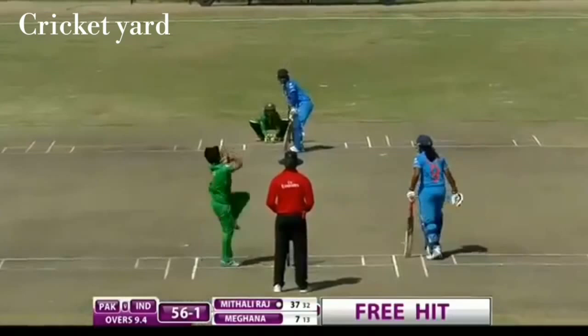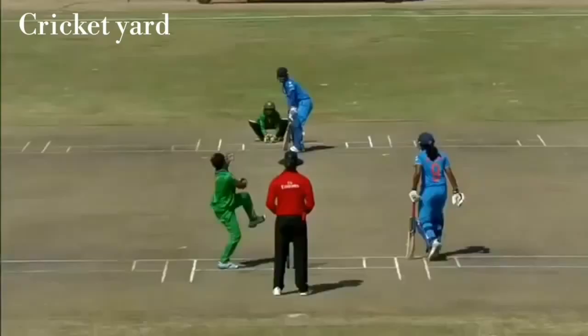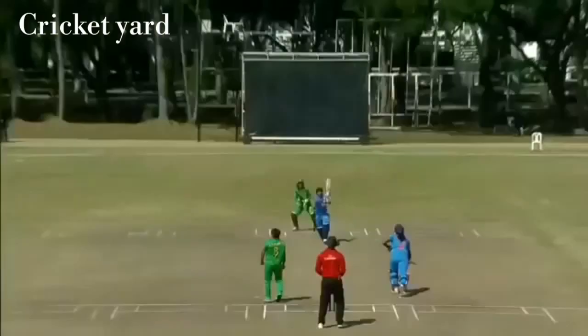That's a free hit — where is it going to go? It's going up high in the air, beautiful piece of timing, it's going all the way — has it? Yes! It's the first six and it has come from the bat of Mithali Raj, excellent shot. It's a free hit ball, she had the license to go down the ground and she made it, getting the biggest shot.